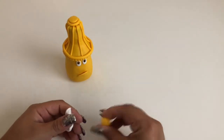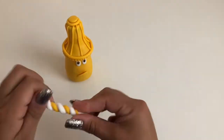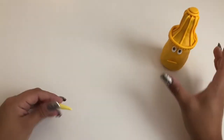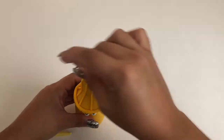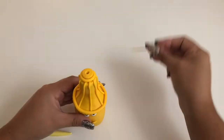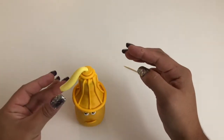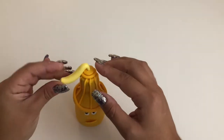Finally, to make the mustard that's coming out of the bottle, mix a chunk of white with a bit of yellow clay completely. Once mixed, roll your new yellow-white clay into a long teardrop shape. Using a toothpick, hook a hole into the very top of the nozzle, making it big enough for the thinnest part of your yellow-white teardrop to fit inside. Then place your white-yellow teardrop squirt of mustard into the nozzle hole you made.